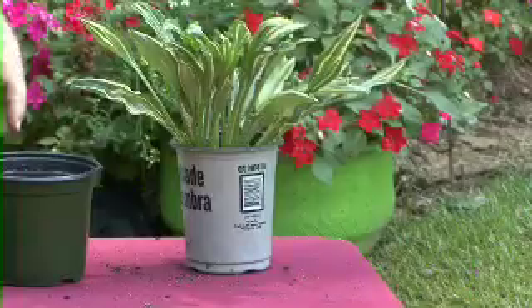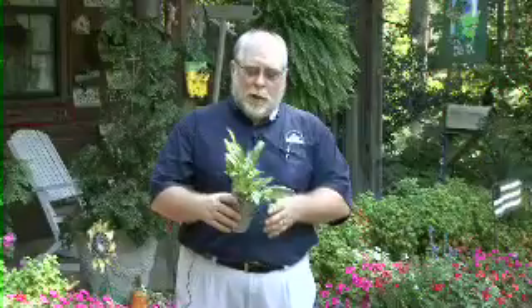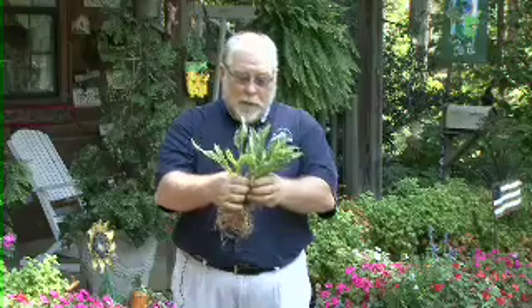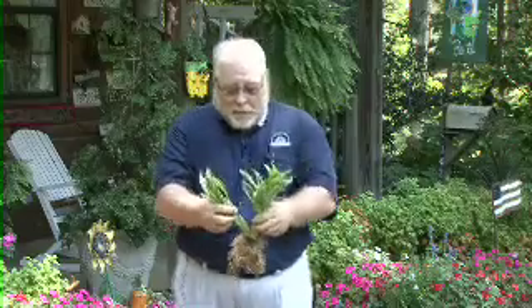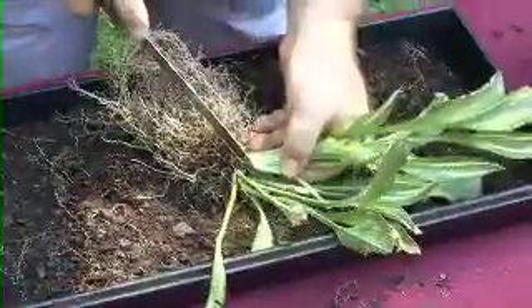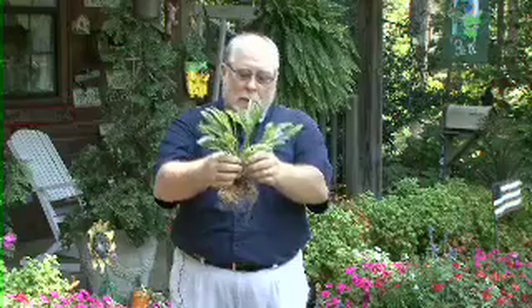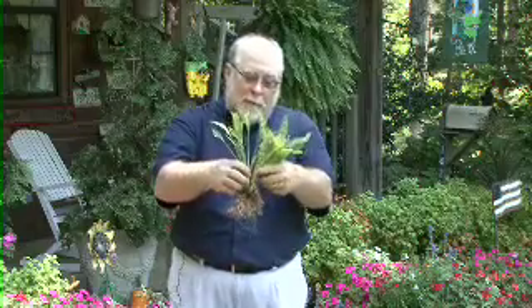Now I'd like to show how easy it is to divide a hosta. Again, we're going to use a containerized plant. I've already cleaned the soil off of the root system so we can inspect it and see where we're going to cut — where the different growing points are. We can see on this one, here's one we can separate. I'm going to take the bread knife and do the exact same as we did before. We have a plant, we have a root system — this is ready to go into the garden. For the second cut, we can get three plants out of this, so we gently go through and find where the natural division is.